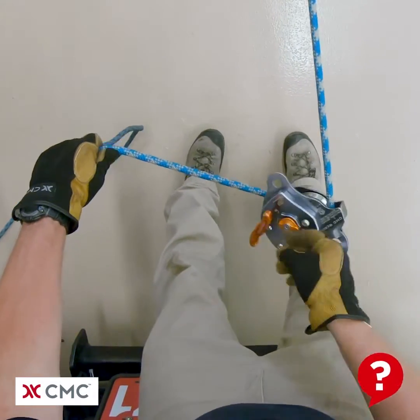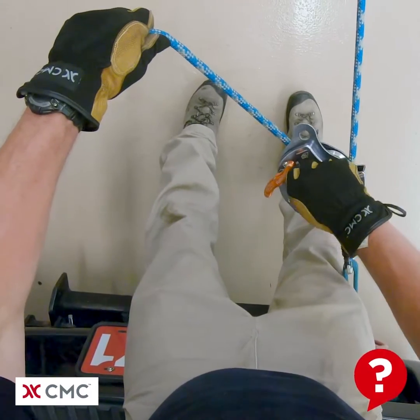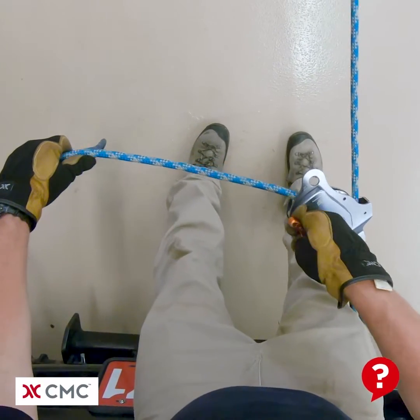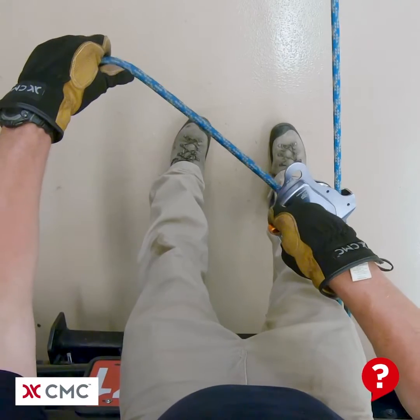Hello and welcome to another 'What's Wrong' video from the CMC School. Take a close look at this system and try to spot what's wrong with it. The second rope system that would function as the other half of the twin tension system or the belay line has been purposely left out for clarity in this video.